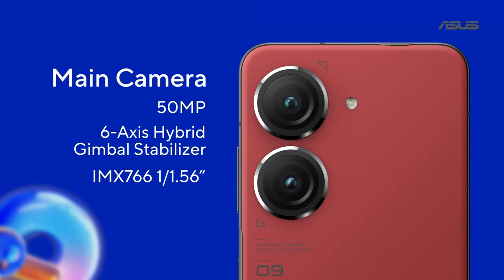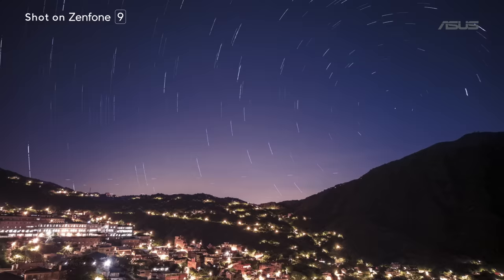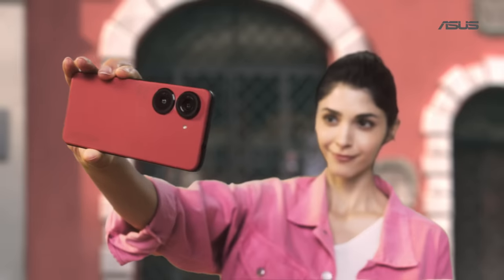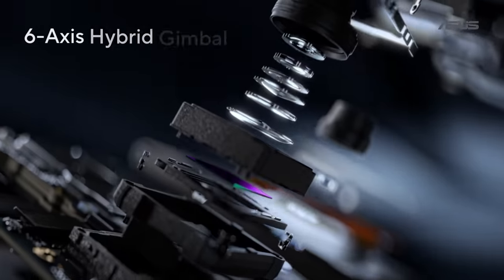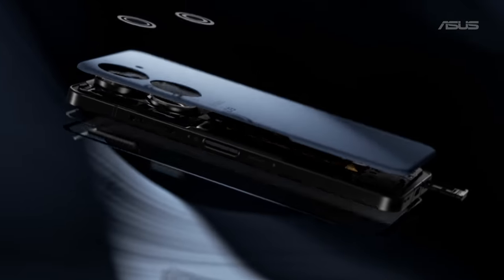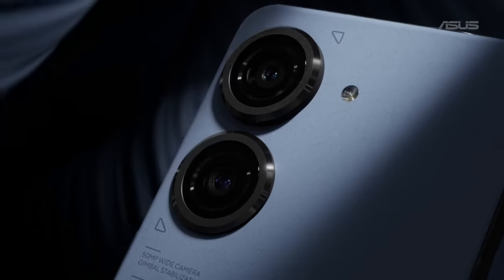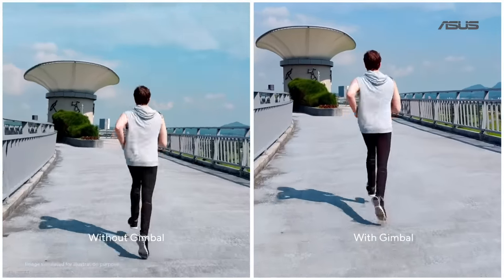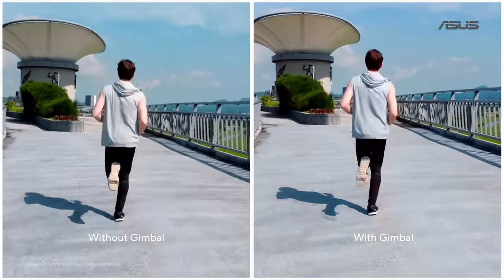It now uses Sony's bigger, top-of-the-line IMX766 flagship sensor. The Zenfone 9 comes with a 6-axis hybrid gimbal stabilizer system built into the phone. No matter if you're snapping a quick shot or recording a video, everything looks sharp and smooth. And here's an example video shot with the gimbal system on and off.